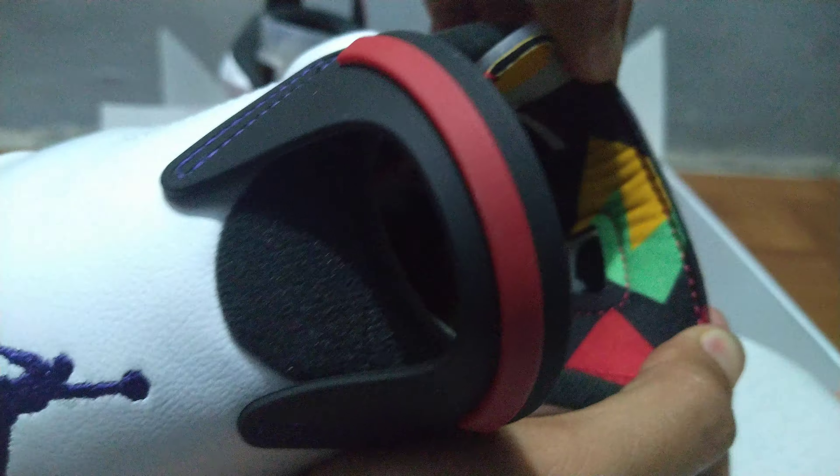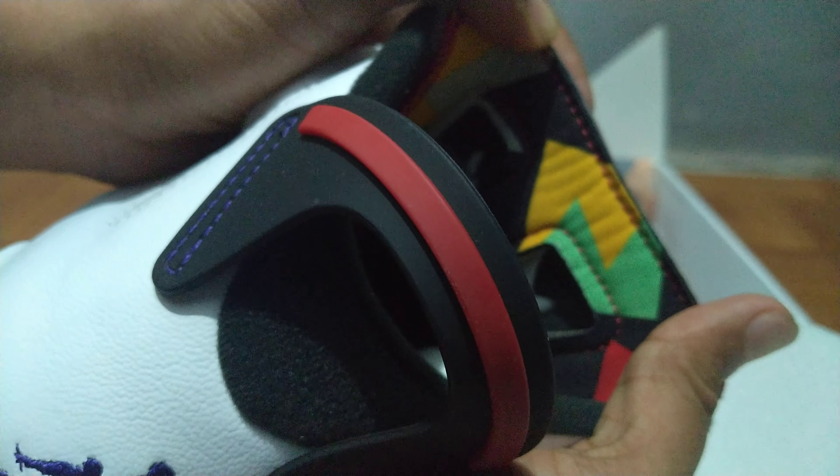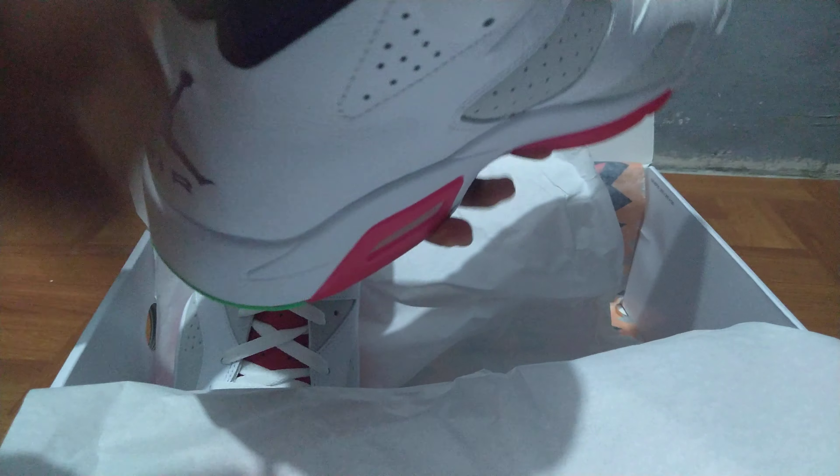There's a cool detail here — on the back of the tongue there's the hare design as well, which again reminds me of the Bordeaux colorway. The same design is also on the insole of the shoe.